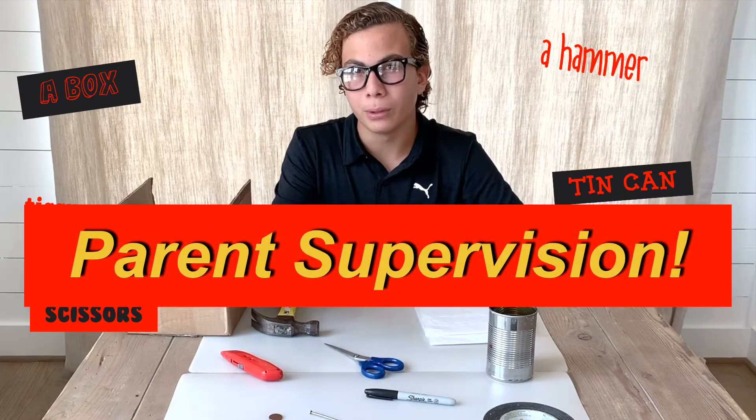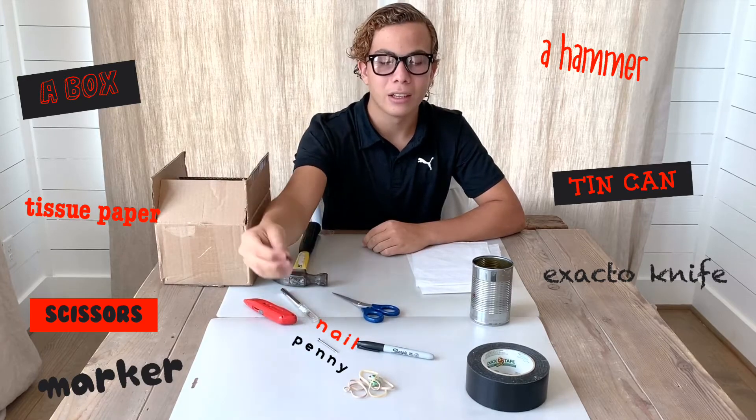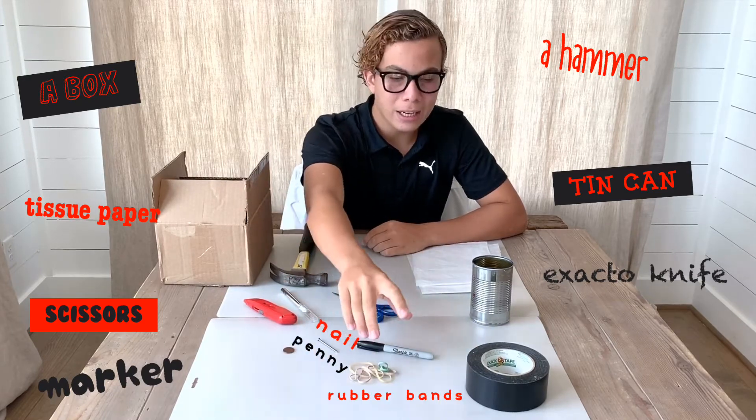When using the exacto knife, make sure you have parent supervision. You will also need a sharpie or any kind of marker, a nail, a penny, a few rubber bands, and duct tape.